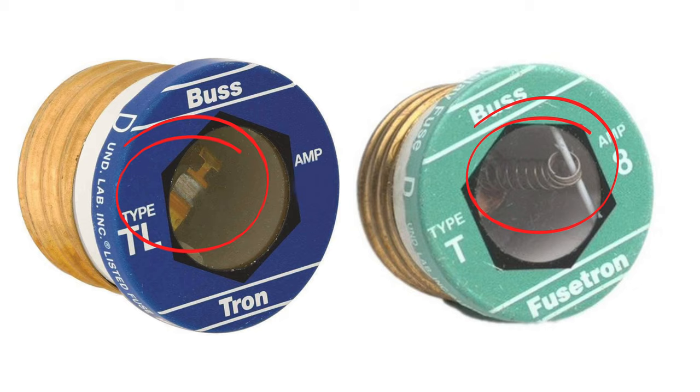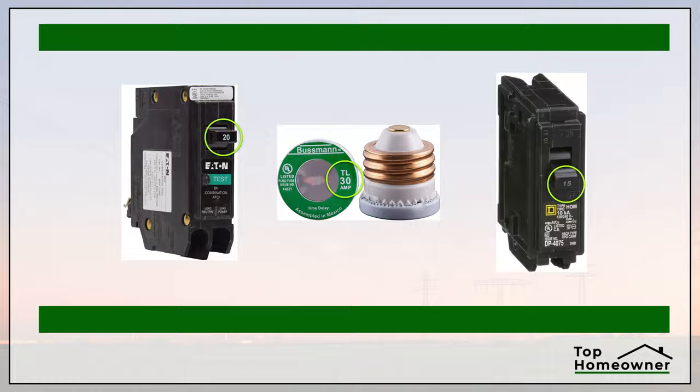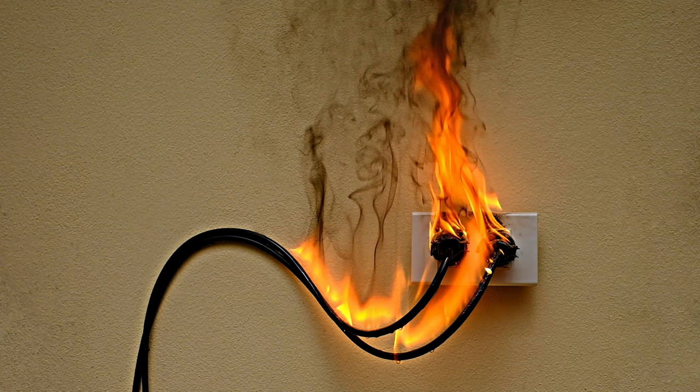The way a fuse works is by allowing only a certain amount of electrical current to pass through it and the circuit. It does this by using a metal wire called a filament inside the fuse that's designed to handle a certain amount of electricity. If too much current comes through, the filament melts. That melted filament breaks the circuit and stops the flow of electricity. The melted filament disconnects the circuit and protects the wiring in the wall from any potential damage, including melting or even potentially causing a fire.